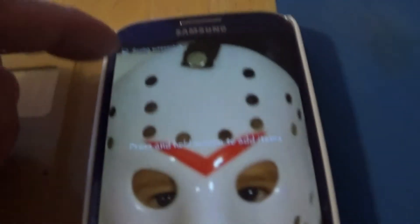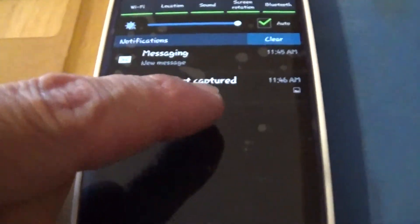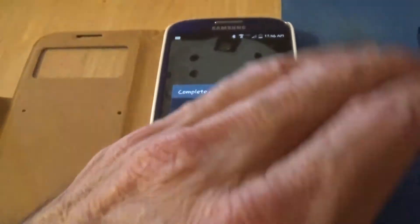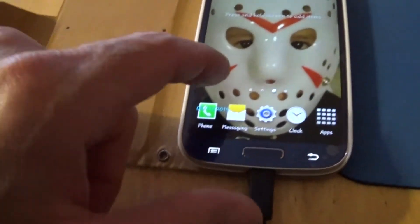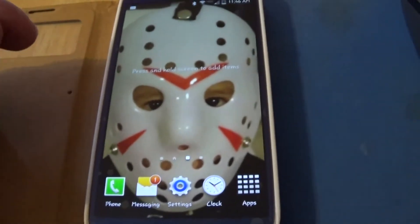Hear that sound? Once it takes the screenshot you have it up here, you can scroll that down and you can see 'Screenshot captured.' Then you can open it up into your gallery and it will show you what you took a screenshot of.